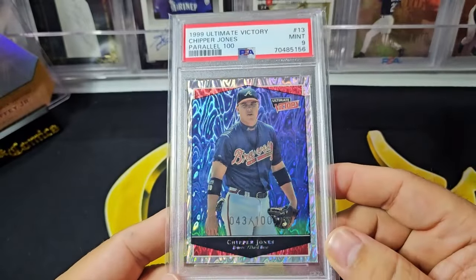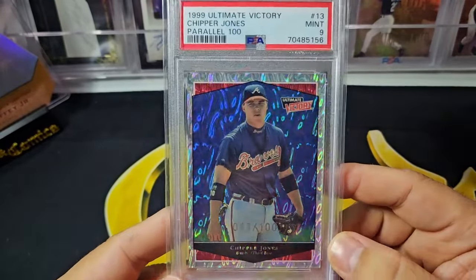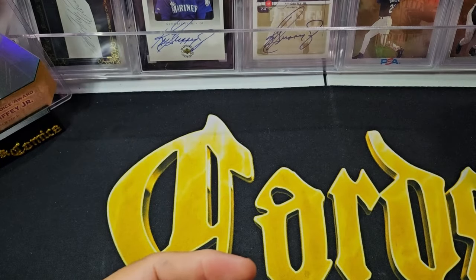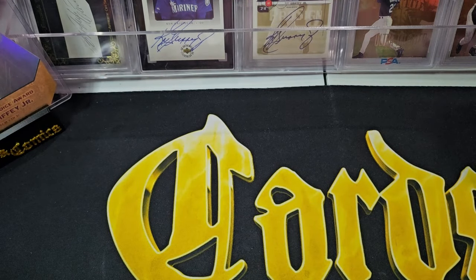This is out of a hundred — it's a really nice looking parallel. I've always liked these cards and right now they're fairly inexpensive, as it's not as popular as refractors from Topps. So you can get those pretty cheap.